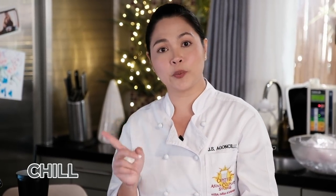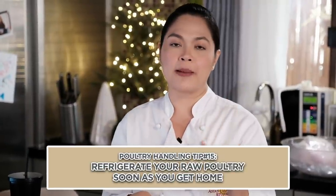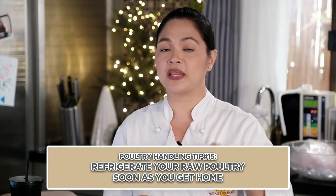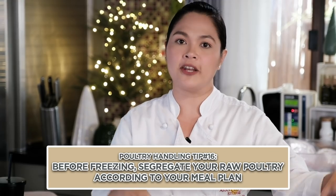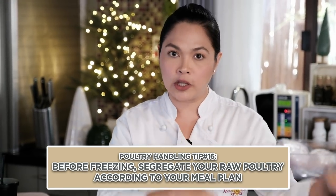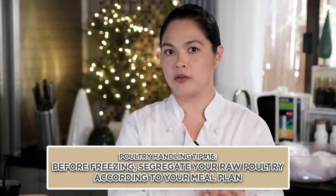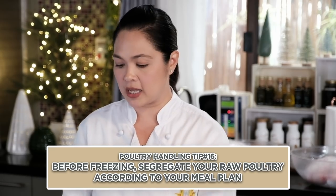Our last important word is 'chill.' Pag nakauwi na kayo, ang unang-una dapat na ilagay sa chiller or i-freeze is your poultry. Bago mo siya i-freeze, i-segregate nyo na — para hindi nyo kailangan tanggalin yung buo, i-thaw, tapos ibabalik ulit. You cannot do that. Portion it out based on how you plan to use it.